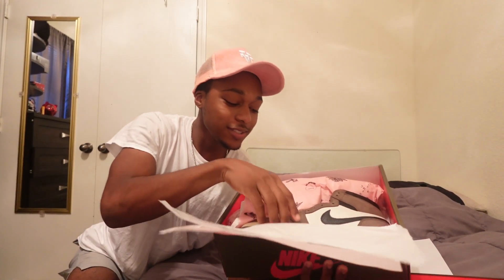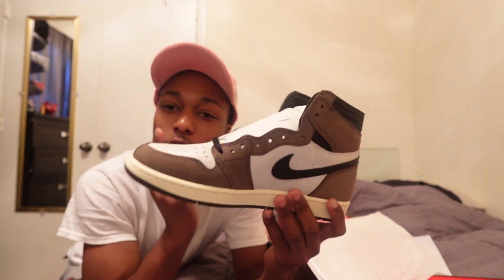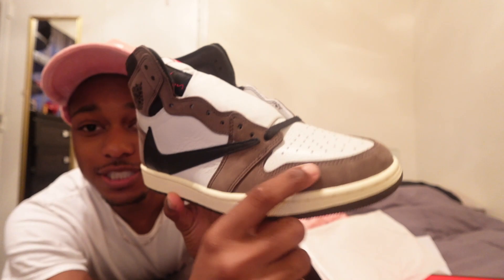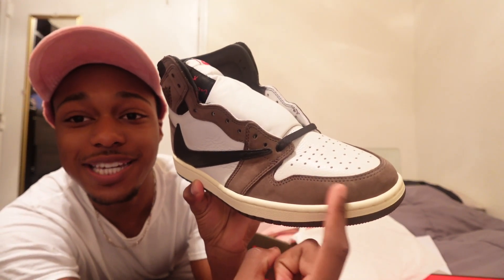Let's get into the shoe, man. As you can see here, we have the Travis Scott Jordan 1s, bro. This shoe is just so freaking nice. I'm pretty sure most Travis Scott collabs have suede, and as you can see right here, when I move my finger the suede actually does move, which is insane. I don't even know how they came up with this technology.